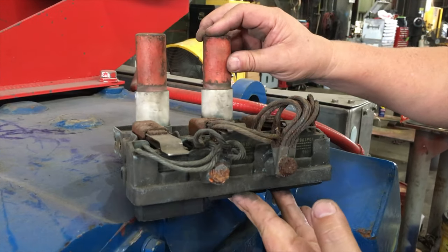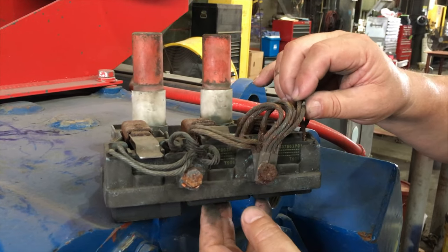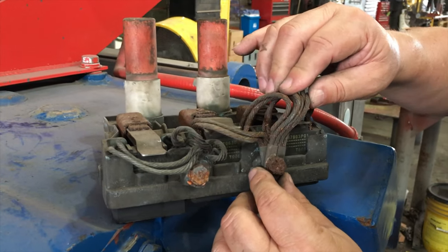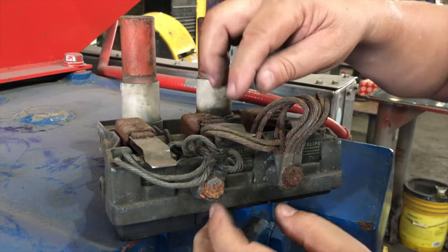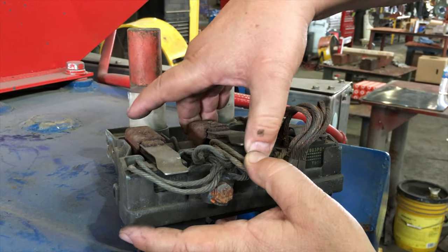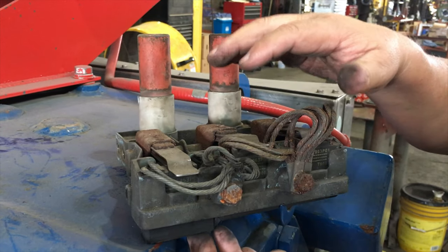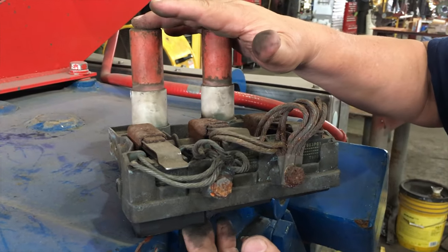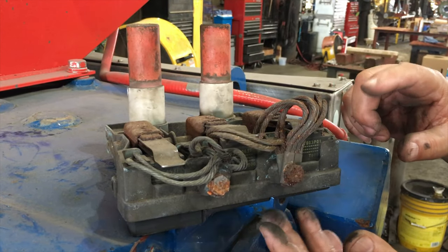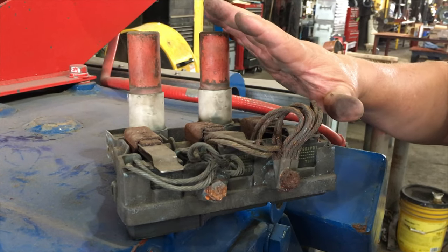This particular example is your typical example of a motor that doesn't see a lot of activity. You can see that the brushes are seized and the brush spring tension is gone — they're frozen solid. So when you see a brush holder like this and you think the brushes still have plenty of life left, don't be fooled. If you're going to change out one brush, you're going to change out all the brushes in the motor.